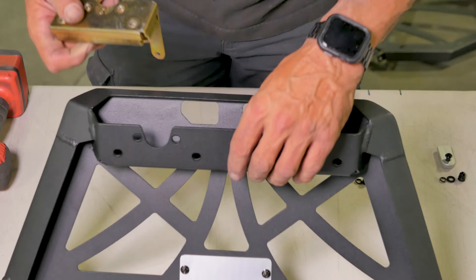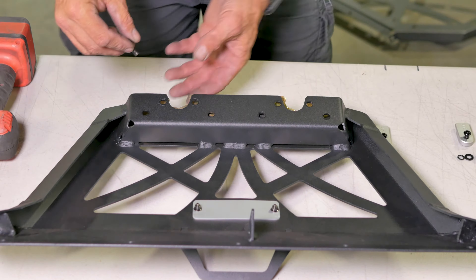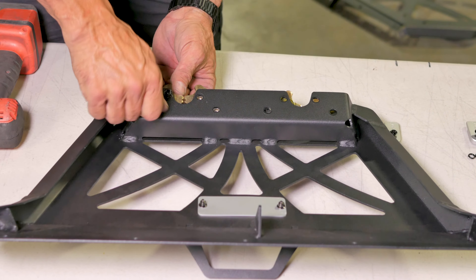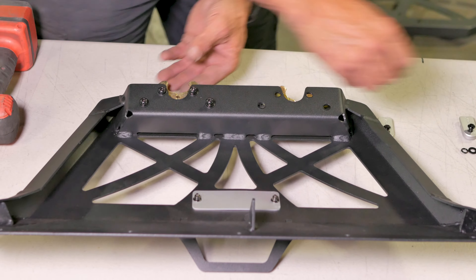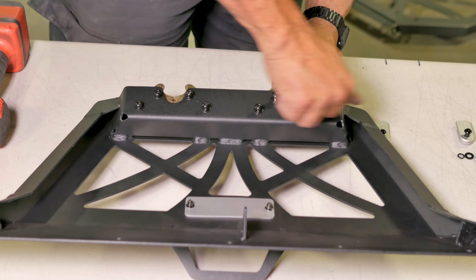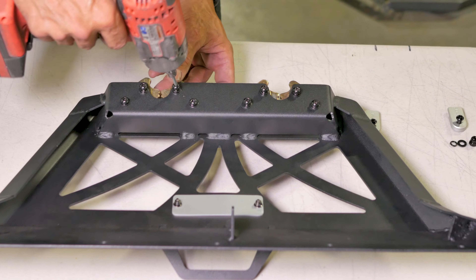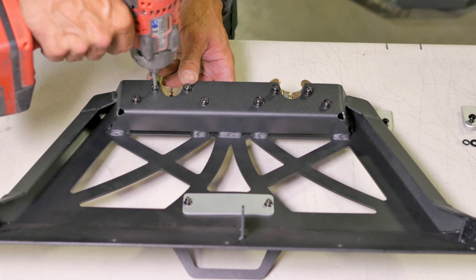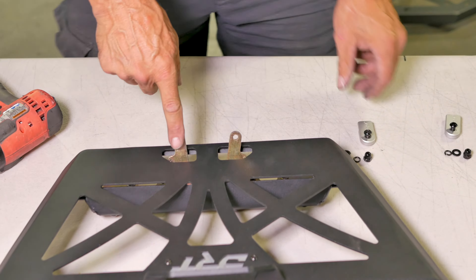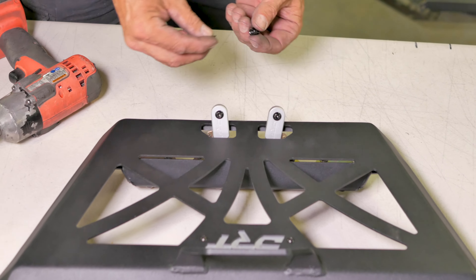Next, grab the latch section of the carrier and install the two latch mechanisms. Grab each latch and insert it in place as shown, then thread in the supplied 4 millimeter allen bolt hardware and tighten down. Then flip the section over and install the supplied two billet handle covers with 4 millimeter allen bolts and 10 millimeter backing cap nuts, as you see here, and tighten down.